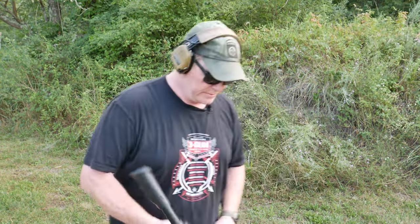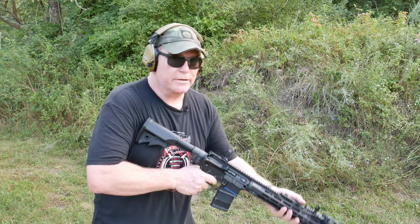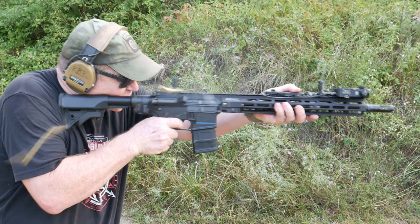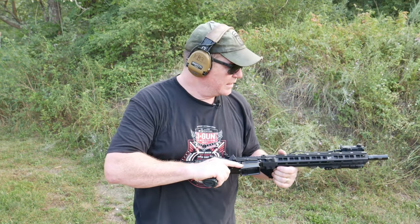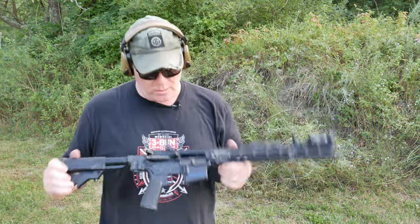We're at Game Lands range, which is why I need to renew my membership at Mifflin County Sportsman's Association — because here you have to go by hunting rules, which is three rounds in the rifle. Alright, let's do some quick rounds here. I'm absolutely blown away. We know the thing works.